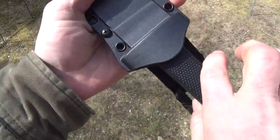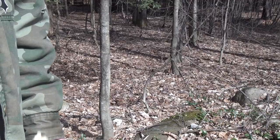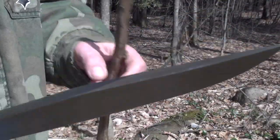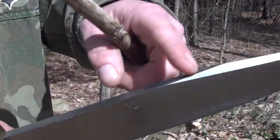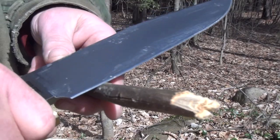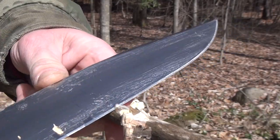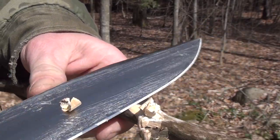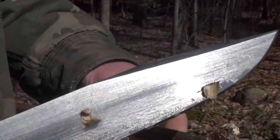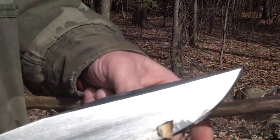Let's check for rattle — tiny tiny bit, not too bad. Comes out very easily. Initial sharpness test time — big full flat grind. This thing is a beast, look how thick it is. Let's see how sharp this puppy is. I'm getting blinded by the blade, it's reflecting the light. Nice, nice.